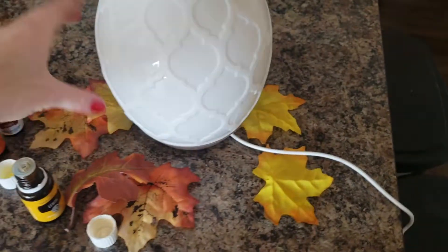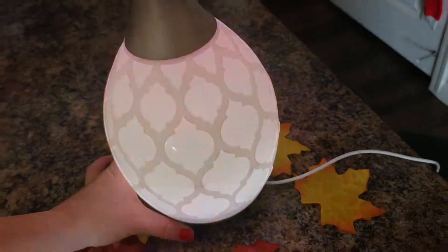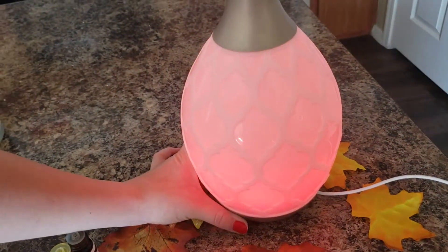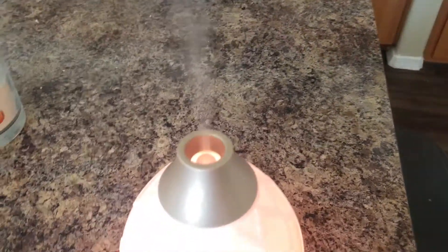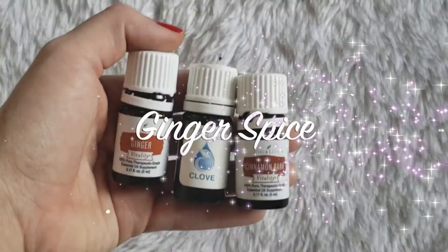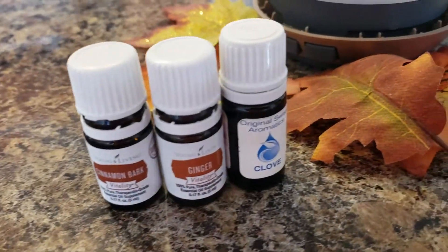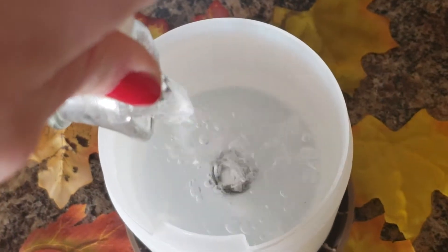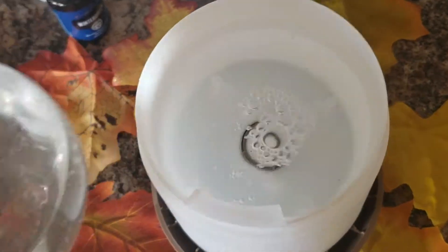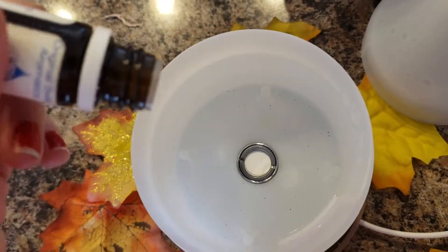With this diffuser — it's called the Desert Mist from Young Living — I like to put the color orange. It has all different colors, but orange just gives you that fall feel. The next recipe I call Ginger Spice. You're gonna use Ginger, Clove, and Cinnamon Bark — or just Cinnamon. Use two drops of Clove, two drops of Cinnamon Bark, and three drops of Ginger.